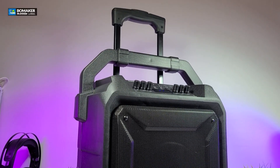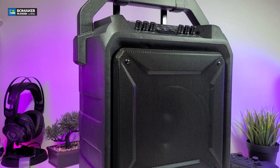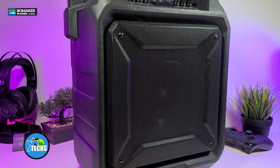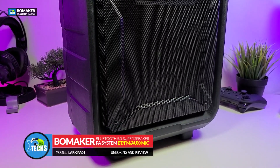Thank you for visiting our channel. Today I came out to review and also quick unbox this nice looking PA system. It is done by a company called Boomaker and it is modeled Lark PA01.